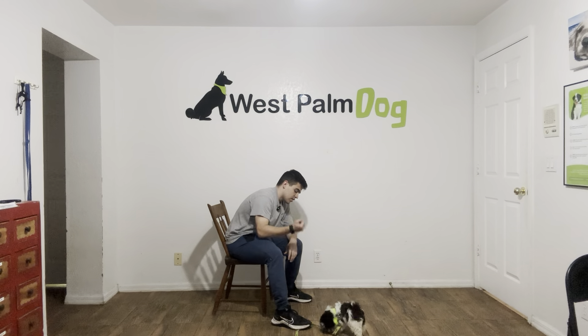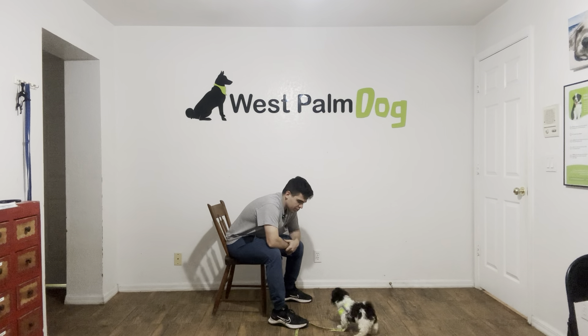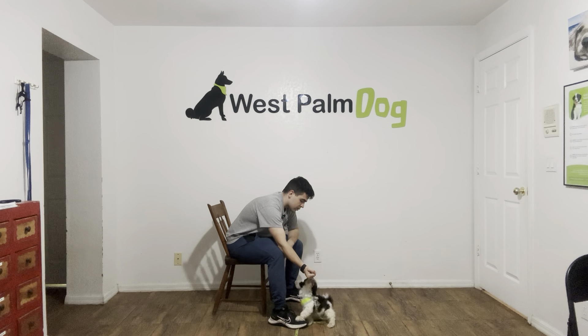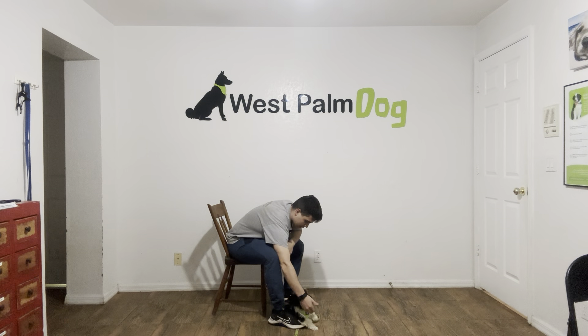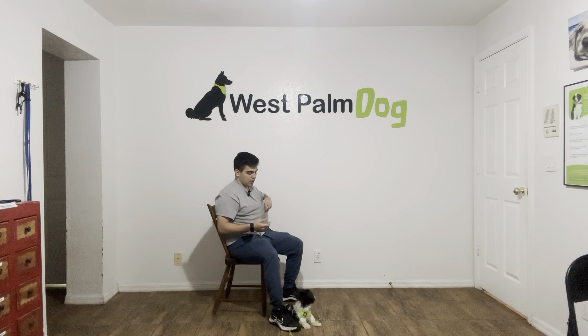Do it again. Sumo. I'm going to let him chew. You ready? Sumo, leave it. Yes. So there you can see he's offering me obedience — he's laying down on the floor. That's very good.